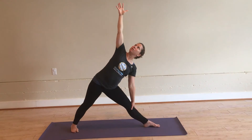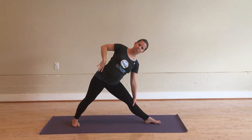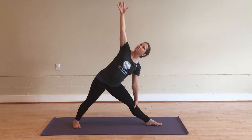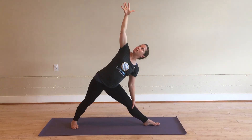The right hand can come up, or stay on the hip — whatever feels best for your shoulder. Maybe the gaze reaches up, or maybe it's straight ahead or down. To come out, press into the feet, lifting up, and releasing.